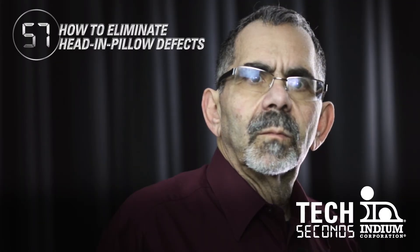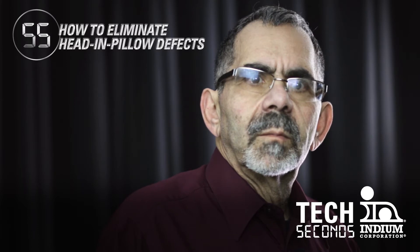Hey Phil, I've been running into a lot of intermittent failures at functional tests. I think it's head and pillow. What should I do?